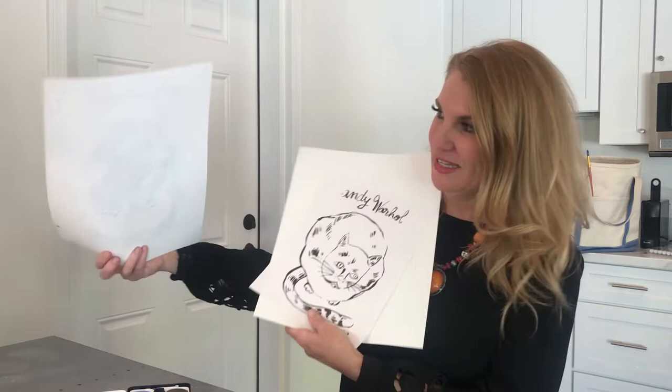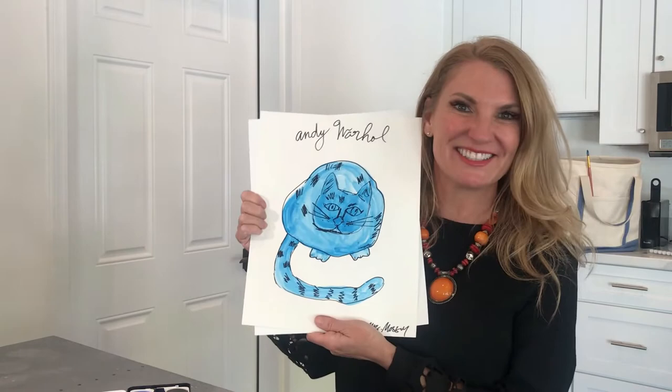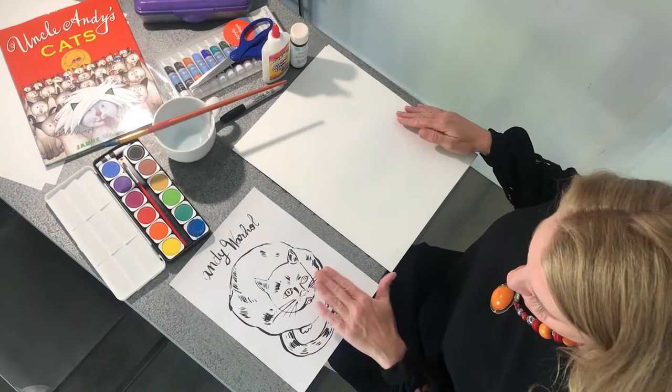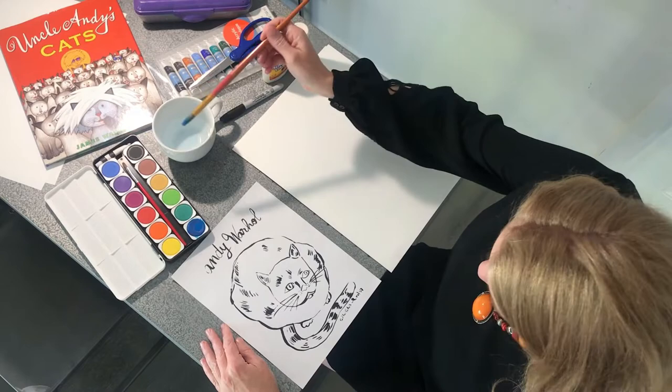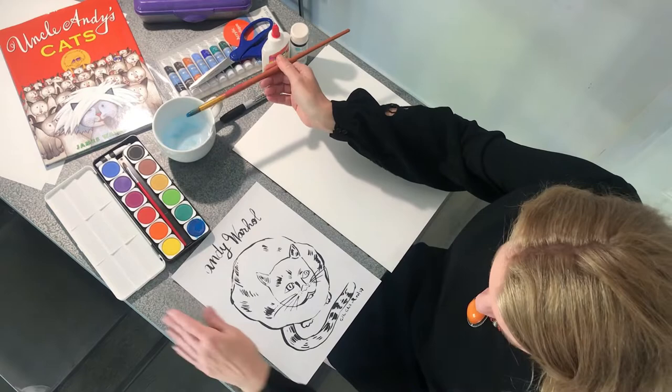This is our finished project and this is what it is going to look like. Let's get started. Okay everybody, hopefully you have your PDF of Andy Warhol's Sam's many cats after we read Uncle Andy's Cats by James Warhol — that fun story. So now we will paint the cats. You're just going to get a little bit of water and you can choose whatever color you want. I'm going to do blue.